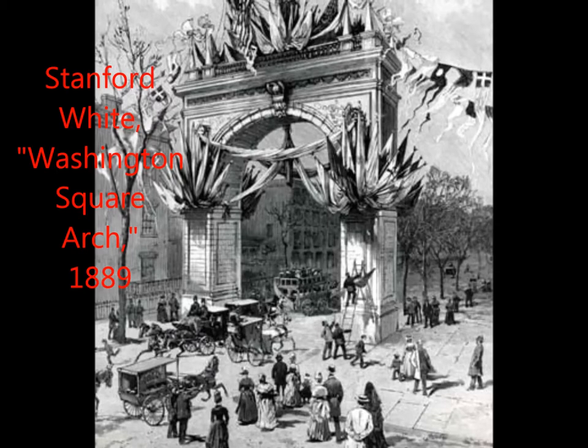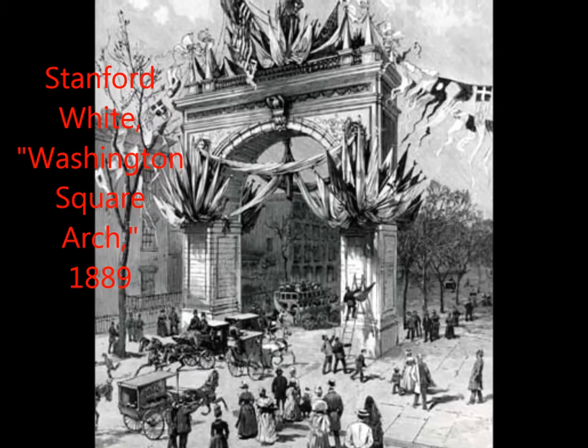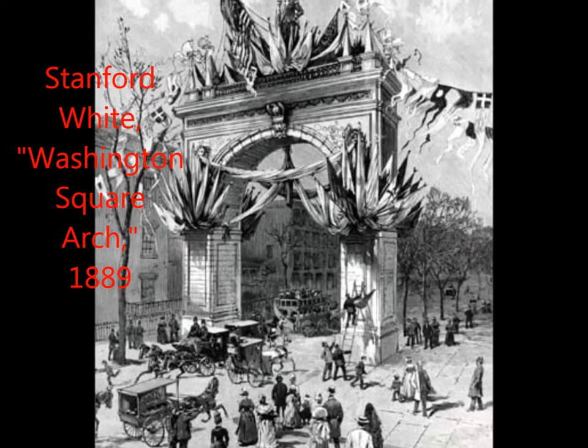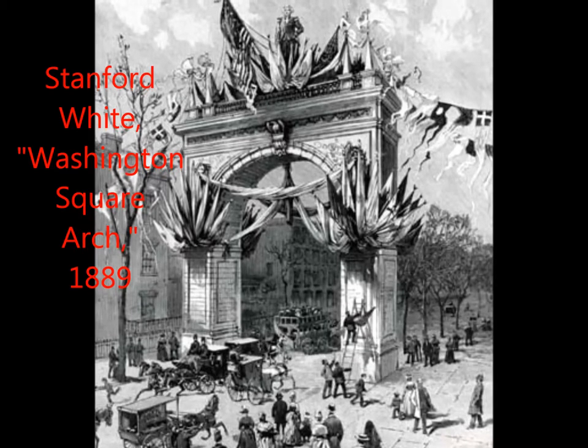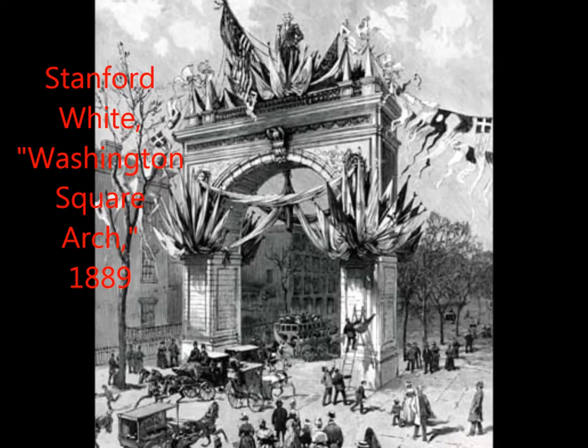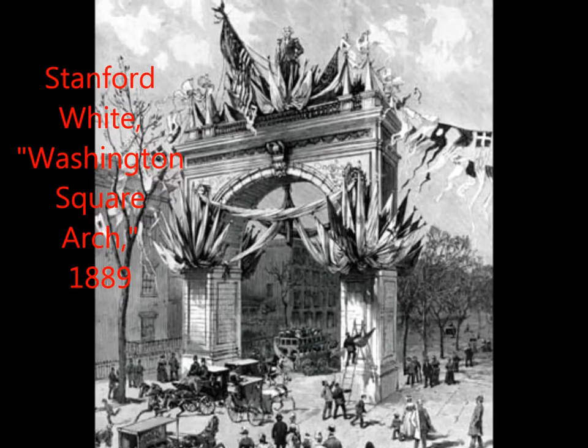The original Washington Square Arch was built in 1889 by Stanford White to commemorate the 100th anniversary of George Washington's inauguration. It was a wooden arch with columns, an eagle, and Washington at the top. People were able to pass through underneath it. It was so popular that they decided to make a new arch in 1892.